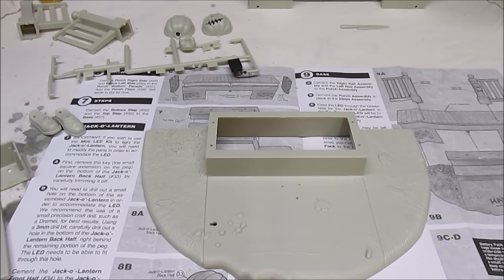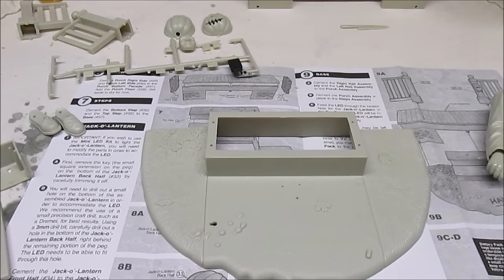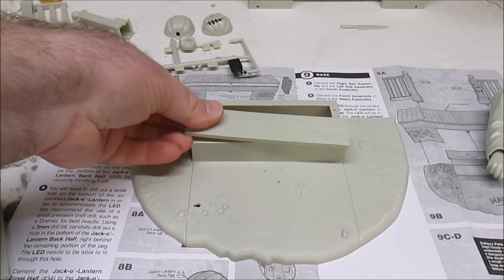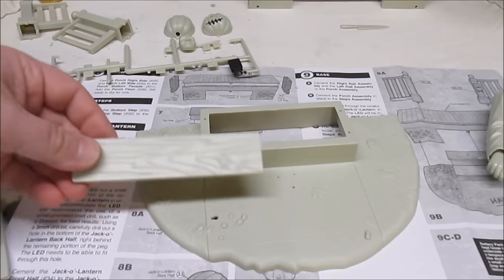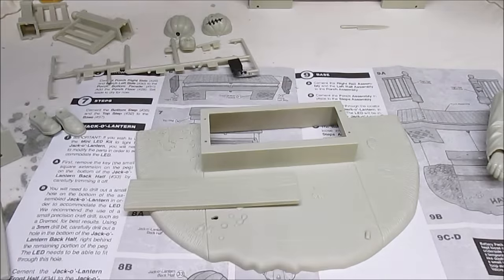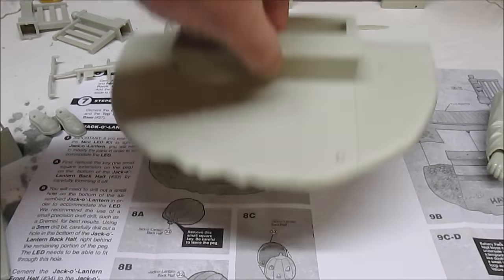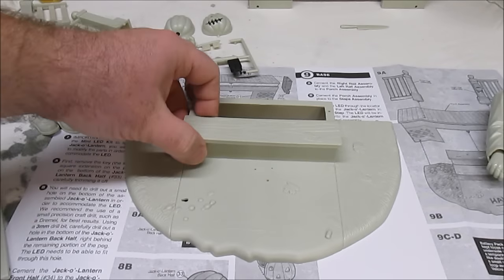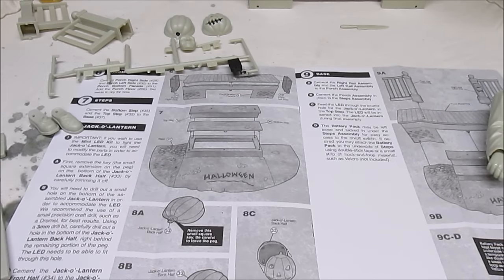I recommend putting the collar on the actual body before you put the head on, and not doing it the way the instructions tell you, because it goes way easier. The holes that accept the steps are actually too small as molded, so I drilled them out with a hand drill — I used a bit that was five sixty-fourths of an inch. That little hand bit opened those holes up to the exact perfect size, and now when I put them on they actually press-fit — you can pick the whole thing up by it. I probably won't even have to glue those in place because they fit so nice and tight. That's just a little tip from your uncle HPI Guy.